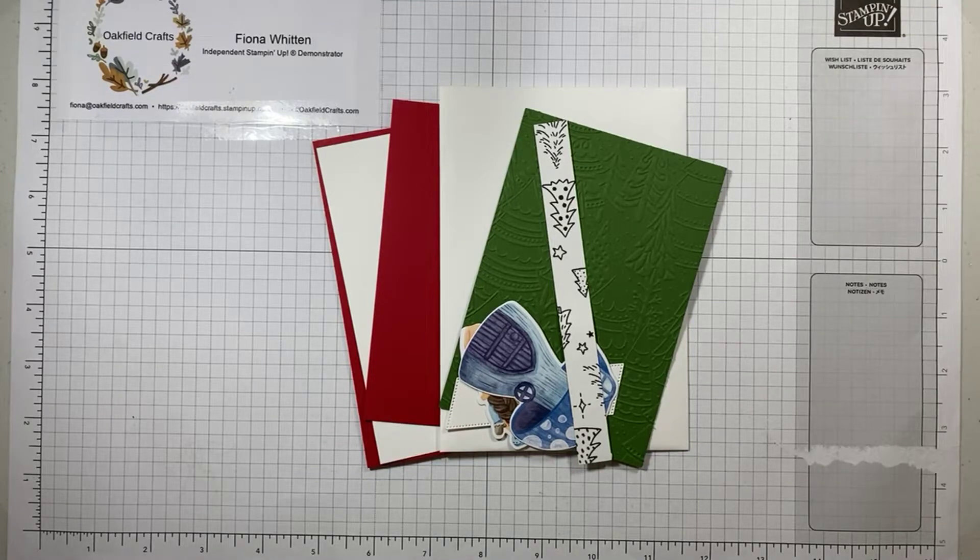Hello and welcome to another virtual card and cuppa with me, Fiona Witton from Oakville Crafts. Hope you're having a good day. Apologies — there is a bit of a shadow going on here, but the problem is my craft room is in the basement. Although I've turned some lights off, if I put them back on again you won't be able to see anything.